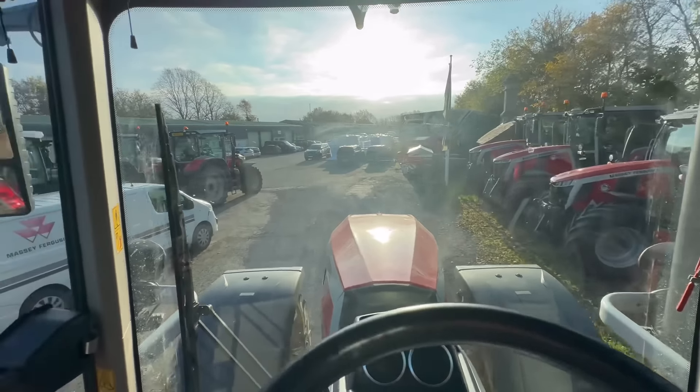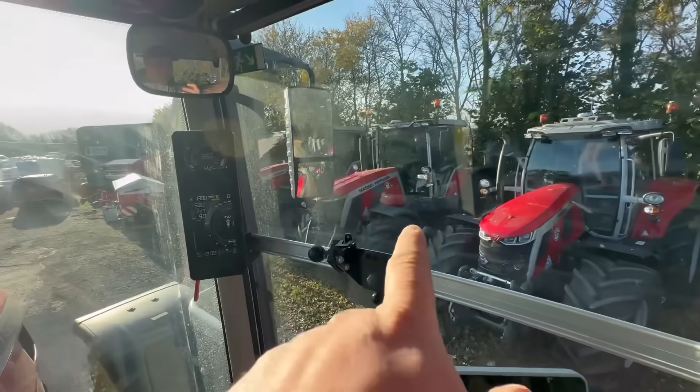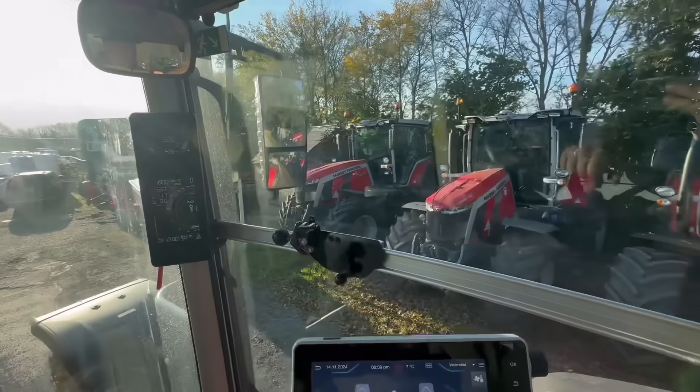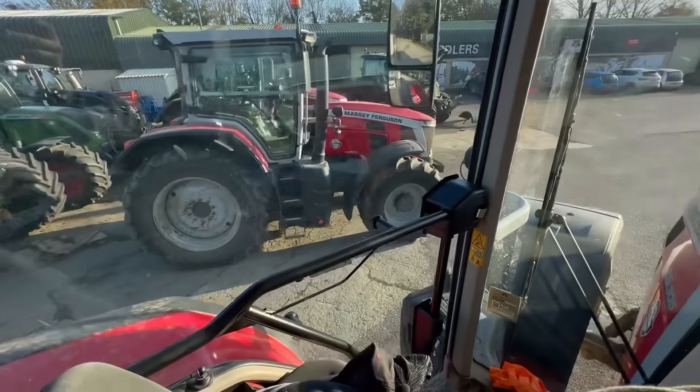It's the local machinery dealership - tractors everywhere. 8S205, 8S245 - I've got one of them. What's this one here? Another 205.